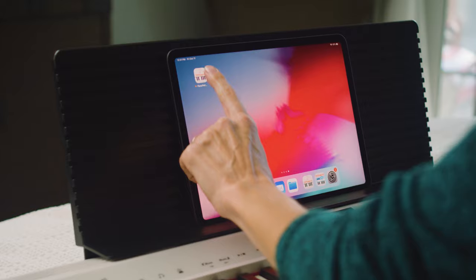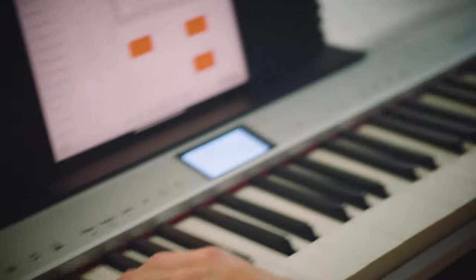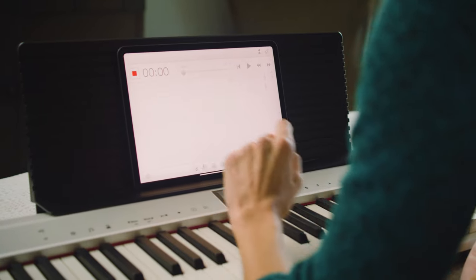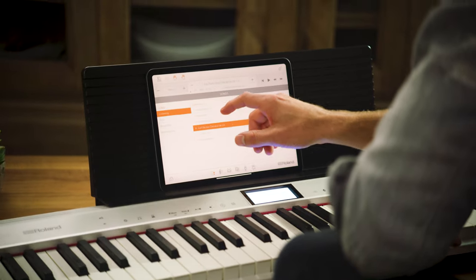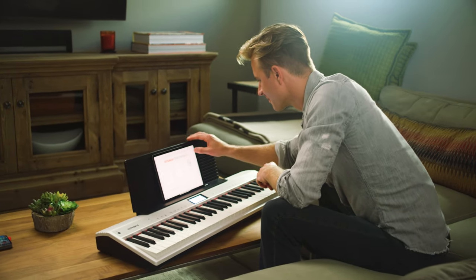Enhance your learning experience using the Roland Piano Partner 2 app by connecting your mobile device via Bluetooth. Whether you're composing a new song or tracking your progress, easily record, store, and playback your performances with free cloud storage. Alexa, ask Go Piano to start recording.